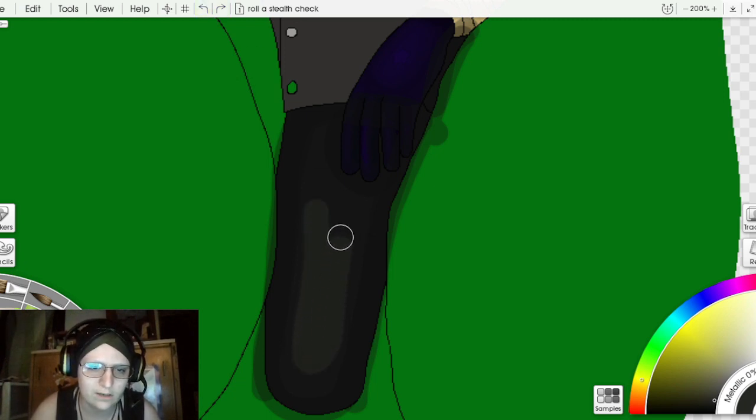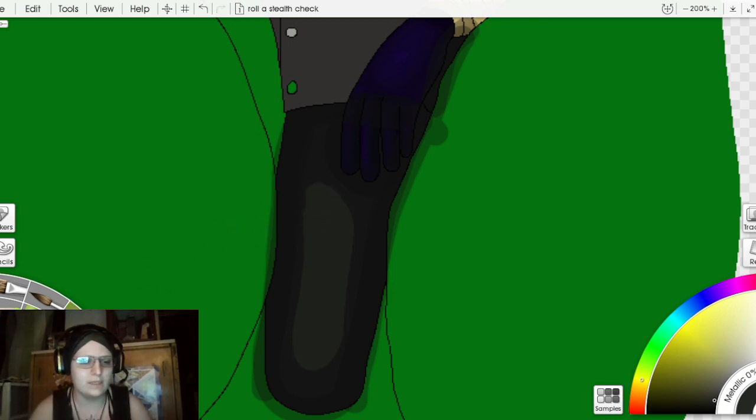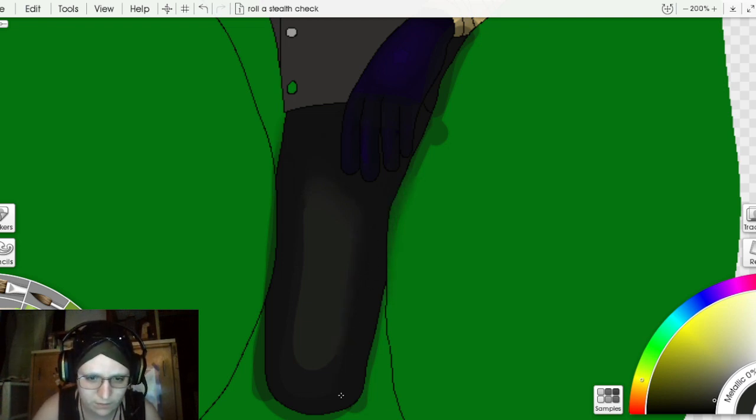That works — it's not too light. You really want to balance out how light you're going with the shading unless the environment really calls for it. I'm trying to be mindful of where the lighting is coming from, as there are several layers of shading here.